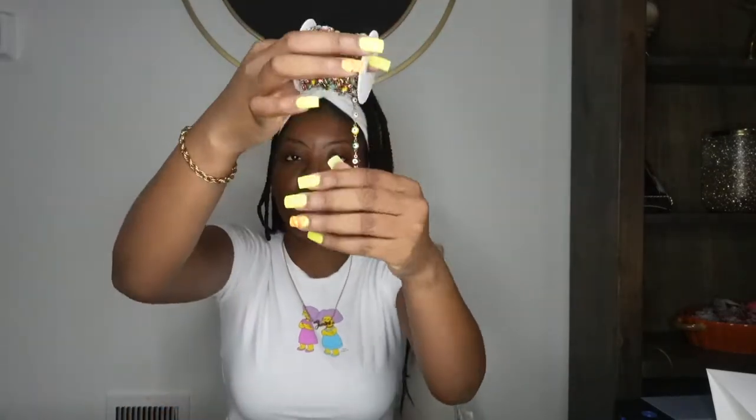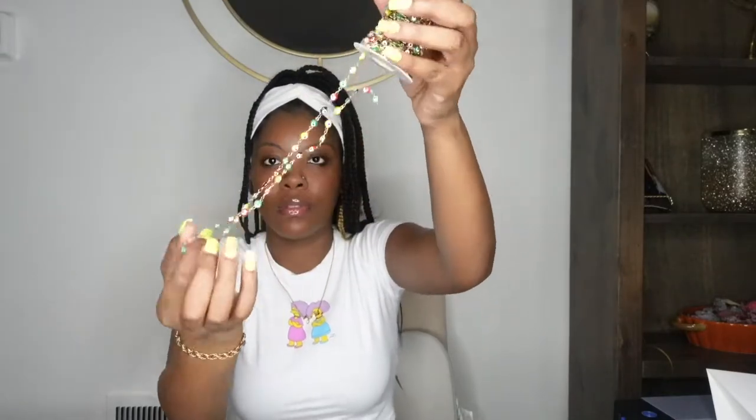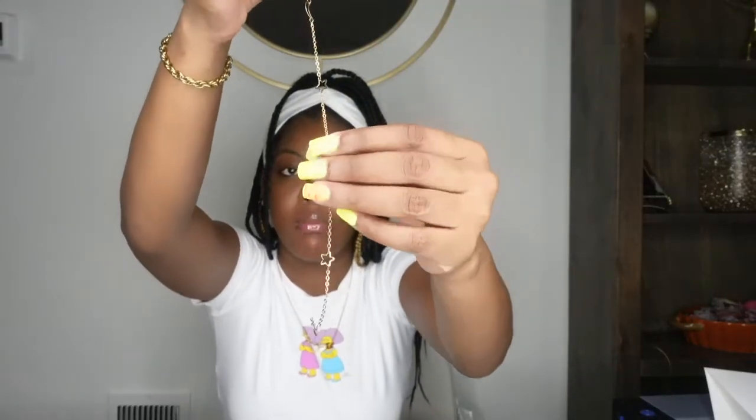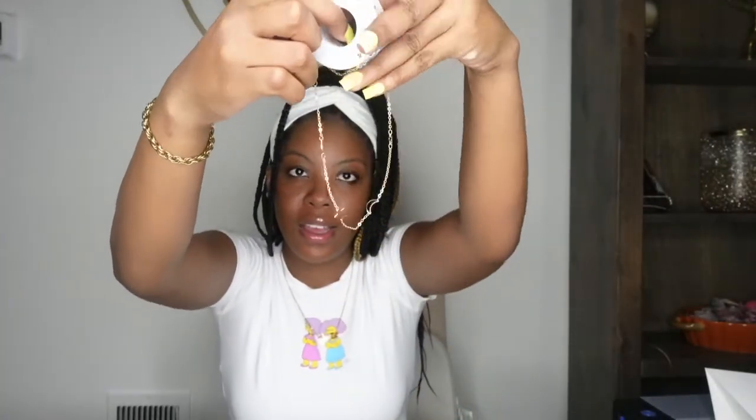The next chain is our colorful Evil Eye waist chain. Look how pretty this is — I love all the different colors. So if you're into colorful jewelry or just colorful anything, this would be perfect for you. And then the next chain up is the Star and Moon waist chain — hopefully you guys can see that.